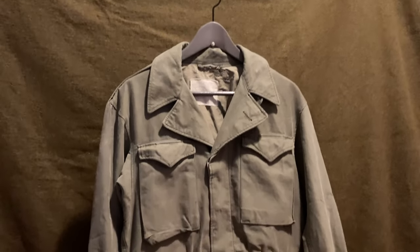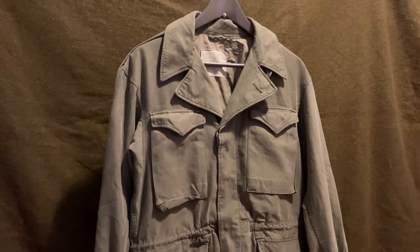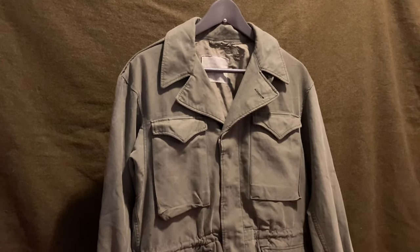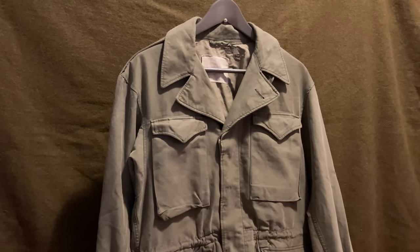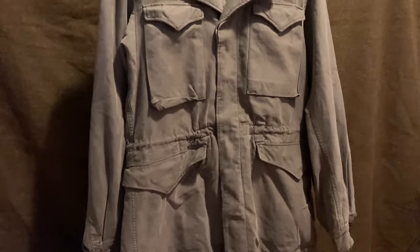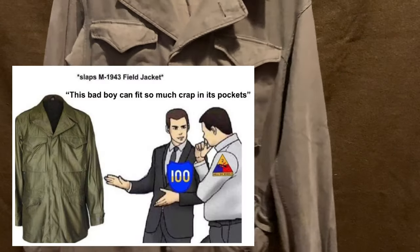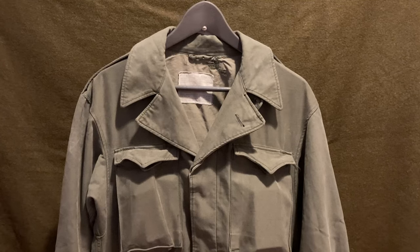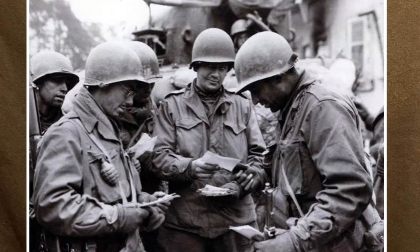Finally, the famous M43 jacket. The M43 basically solved all the problems the M41 had. It was a darker green, better for camouflage — this one is lighter because it's been bleached by the sun. The cargo pockets are much bigger and there are four of them, so plenty of storage. The outside is made out of cotton sateen and the inside is cotton poplin, which is what the M41 outer was made from. The jacket also had a detachable hood. Although designed in 1943, it didn't see widespread distribution until late 1944, and was commonly used during the Battle of the Bulge and also saw use in Korea.